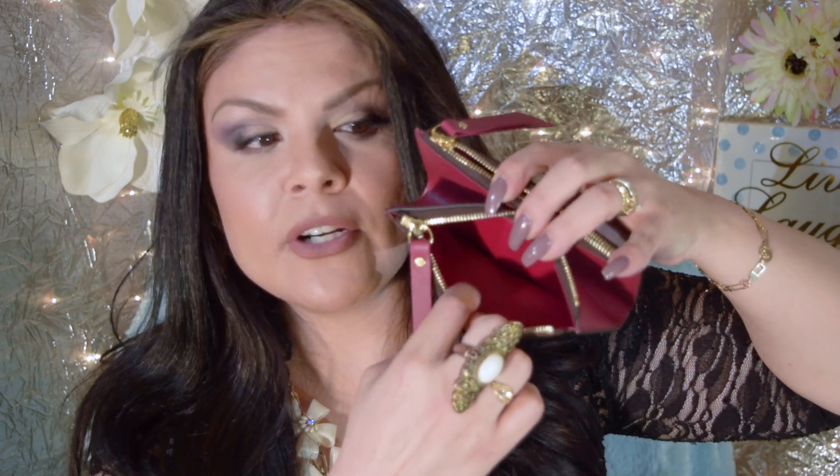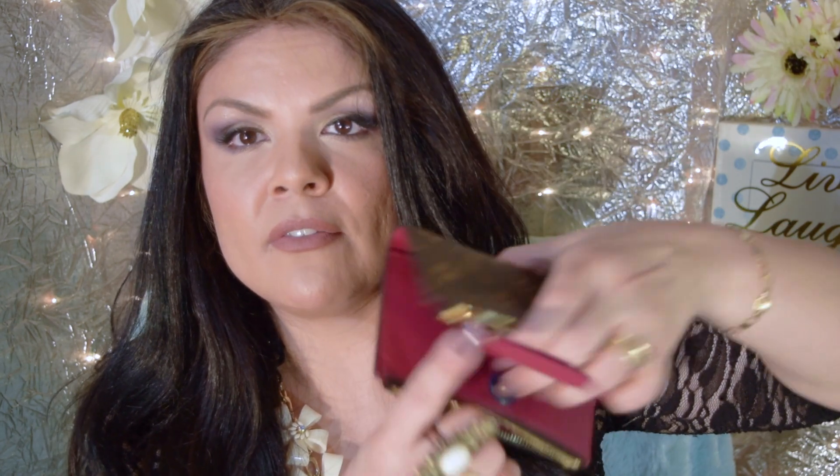It has two pockets where you can store whatever you want. The interior matches the color of the wallet you choose, but it's a different material inside — more like vinyl. That's really nice because you can easily wipe it down if it gets stained by coins or other items. I'm glad they thought of that, especially for people like me who like to keep their wallets and purses really clean.